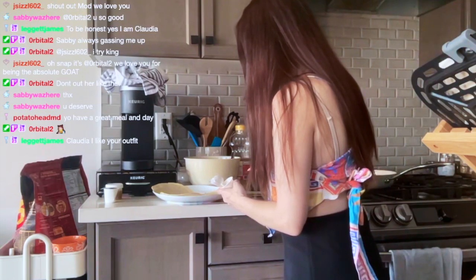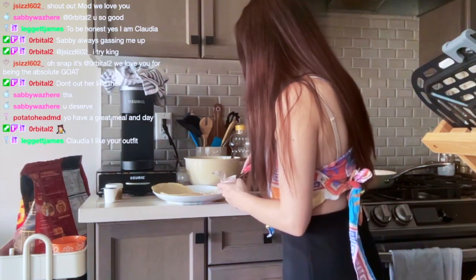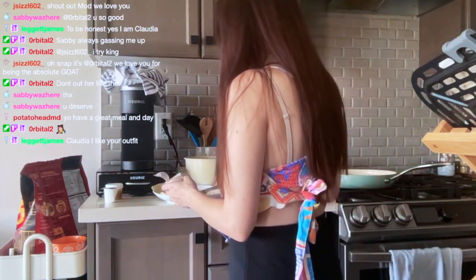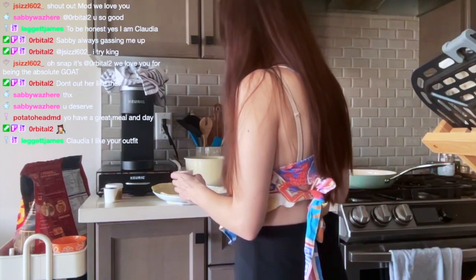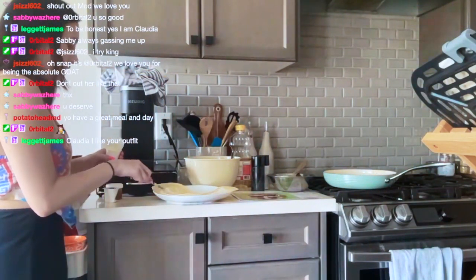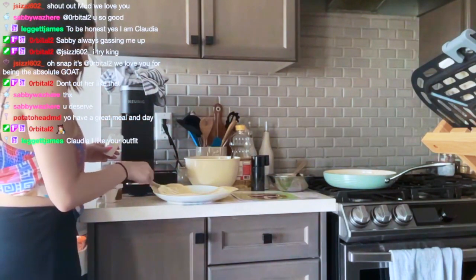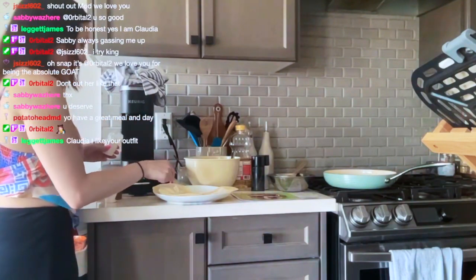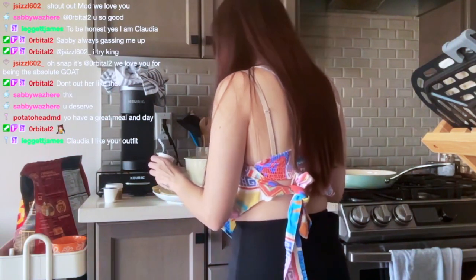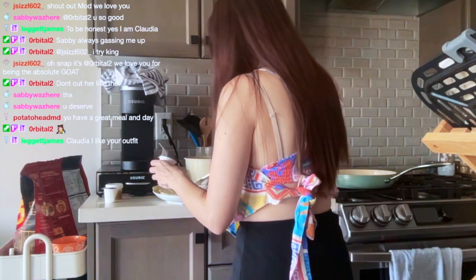Now I'm just spreading some sour cream onto each of the tortillas. Because this serving is for two, there are six tacos, so I'm gathering there's one sour cream per person — which is kind of a lot. They put a lot in this thing. I literally have extra sour cream. This is a lot.